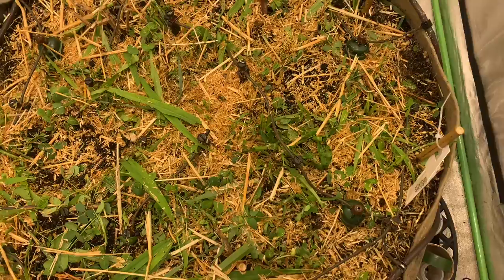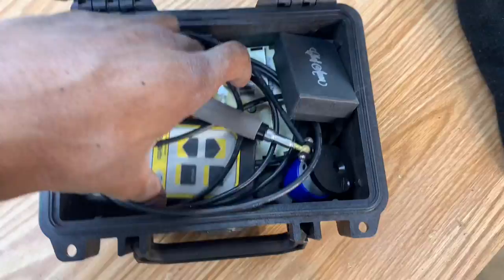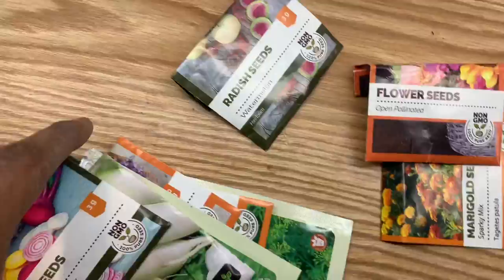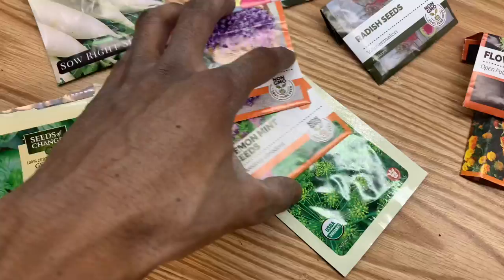Put some beautiful flower, and some holly barley, and then I also planted a whole bunch of seeds. We got the marigold, a mix of flowers, radishes, beets, daikon radishes, basil, lavender, lemon mint, and then dill.